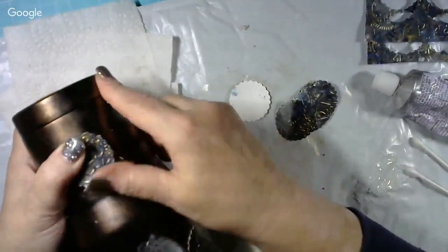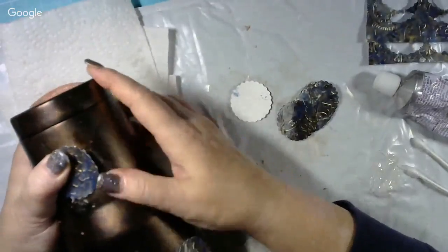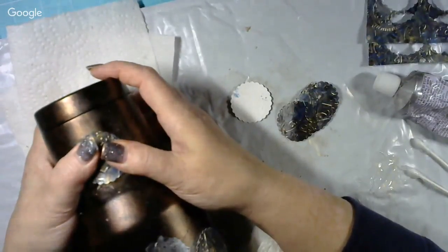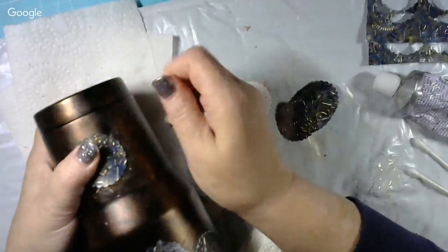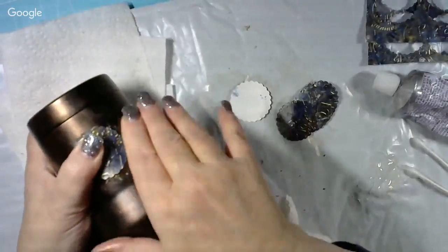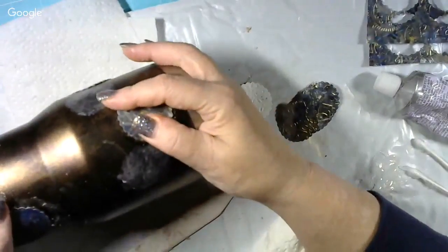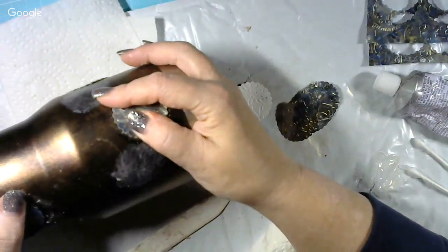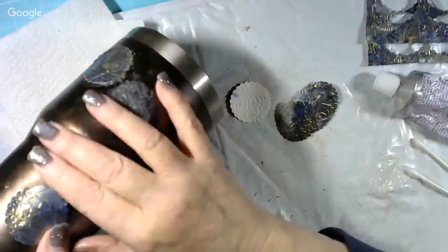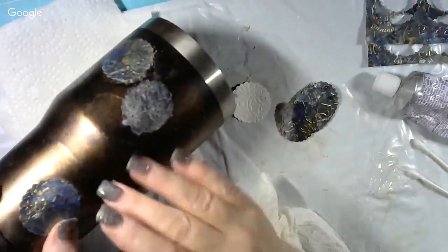I wouldn't want to use hot glue on something like this because when it gets hot it melts. If you put a big jug of hot coffee in this thing, it'll heat up the metal and cause the glue to melt, causing your decals and UPOs to peel up. So that's not going to work — you need something good and heavy duty like an epoxy or E6000 or something of that nature. I'll just hold them and push them down until they dry a little bit. Once these are all good and dry I'll come back with a little extra glue if I need to.